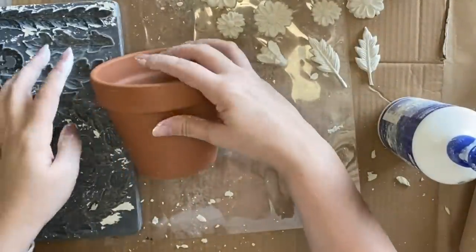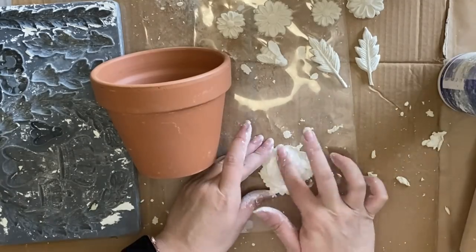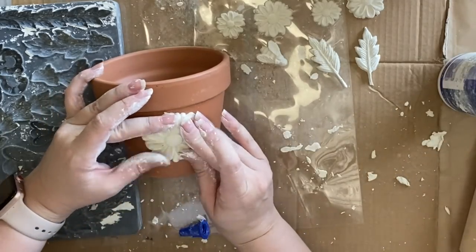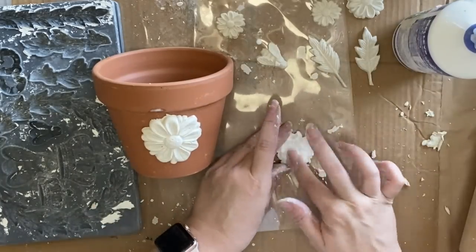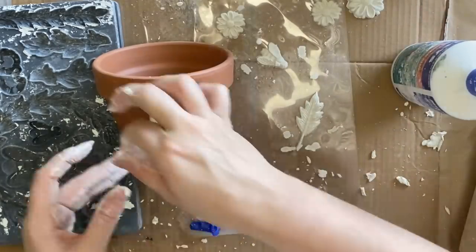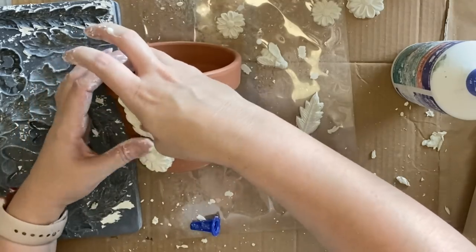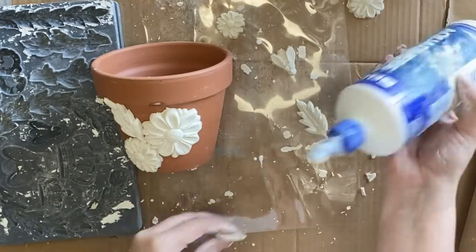Now that I've got a bunch of castings ready I'm going to start gluing them down. I'm using a strong wood glue, making sure I apply a generous amount and then pressing it against the pot and moulding it. You want to do this while your clay is still wet, otherwise you will find that the clay breaks and cracks. I'm just arranging them however looks good — you can do this in any way that you like. You just want to make sure that you use a good quality glue so that your castings stay on the pot.